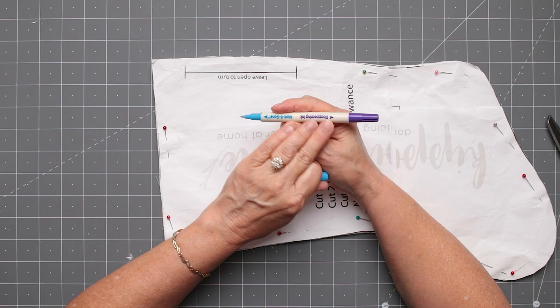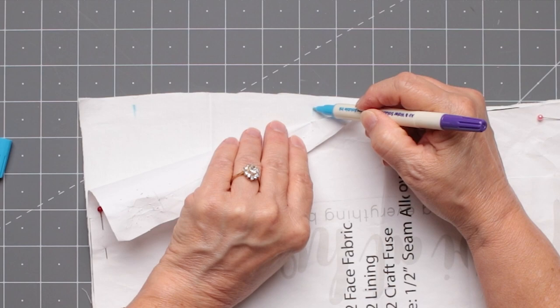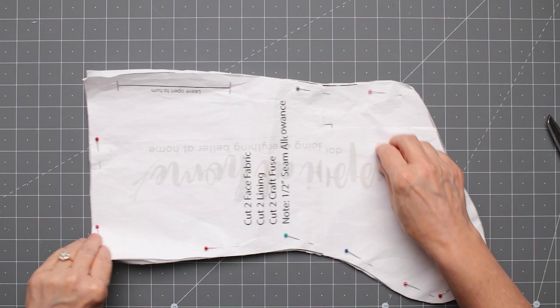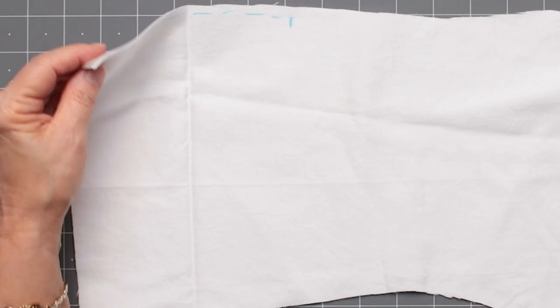I only mark it on this piece — you'll see why in a moment. I'm using a water-erasable marker rather than air-erasable, to make sure it stays on in case I have to leave and come back the next day. I'm marking those edges, then I'll turn it over after it's cut and mark the other side, to make sure I don't sew that closed. That opening is how I'm going to turn my stocking.